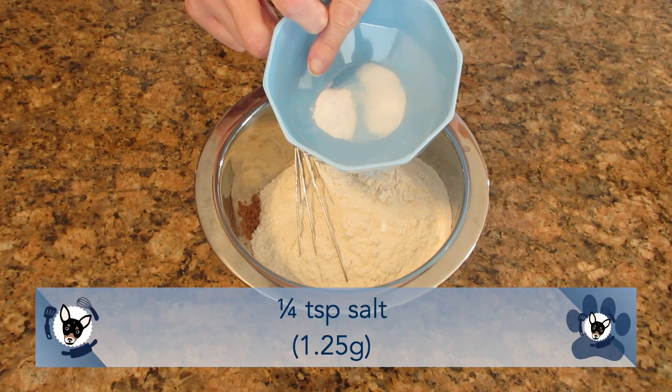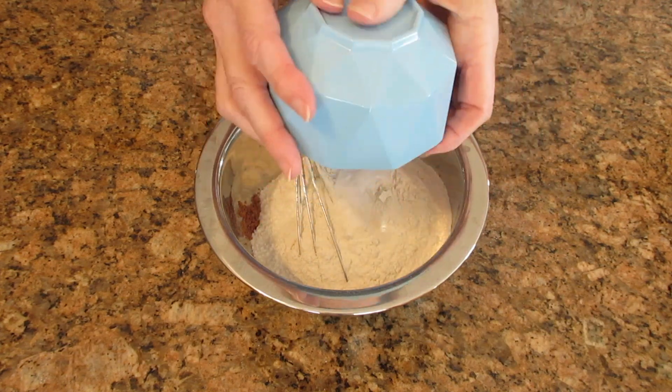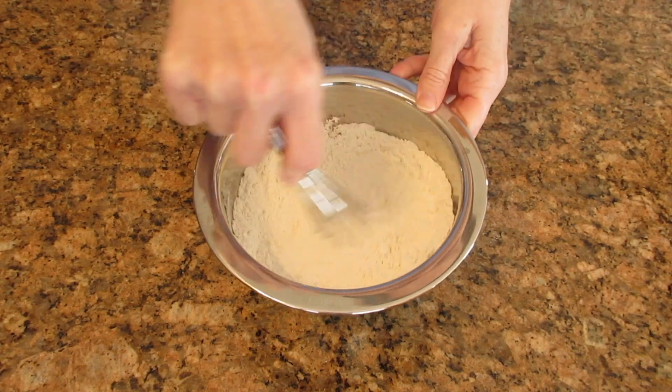If you don't have baking soda, use one teaspoon or four grams of baking powder. Then you want to mix this until it's well combined and you don't see any lumps. If you have a sifter, this would be a good time to use it.